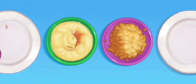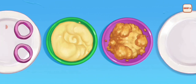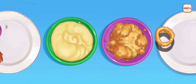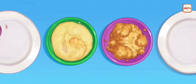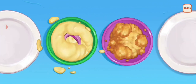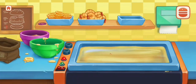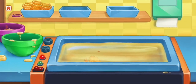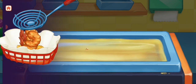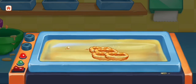Next, we will make crispy shrimp and onion rings. We will fry the crispy shrimp. Next, we'll fry the onion rings.